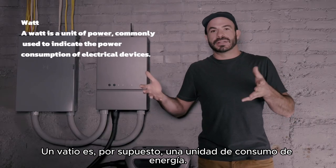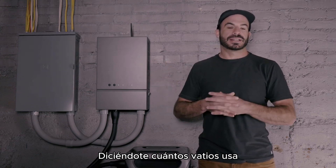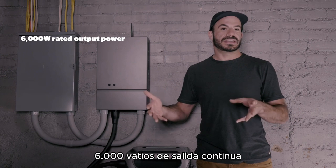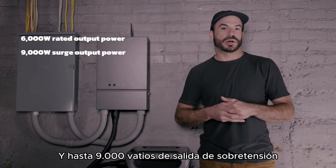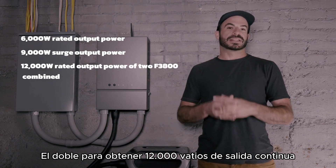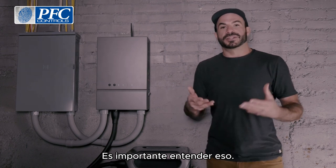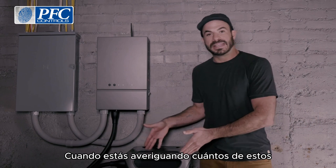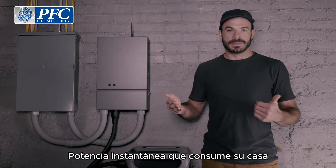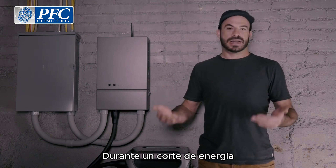A watt is a unit of energy consumption, and many devices in your home have it printed right on the back telling you how many watts it uses. The Anker Solix F3800 is capable of supplying up to 6,000 watts of continuous output and up to 9,000 watts of surge output for brief periods. You can double that to get 12,000 watts of continuous output and up to 18,000 watts of surge output should you need it. When figuring out how many units you'll need, look at the maximum instantaneous wattage your house consumes by adding up the total wattage of all the appliances you'd like to keep on during a power outage.